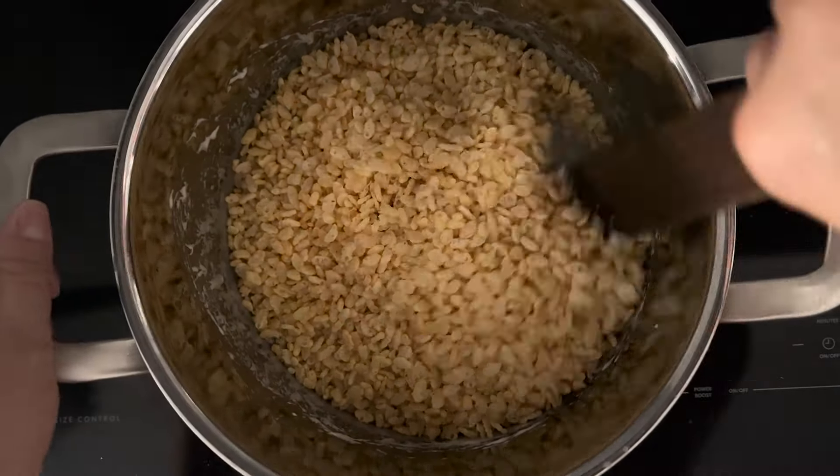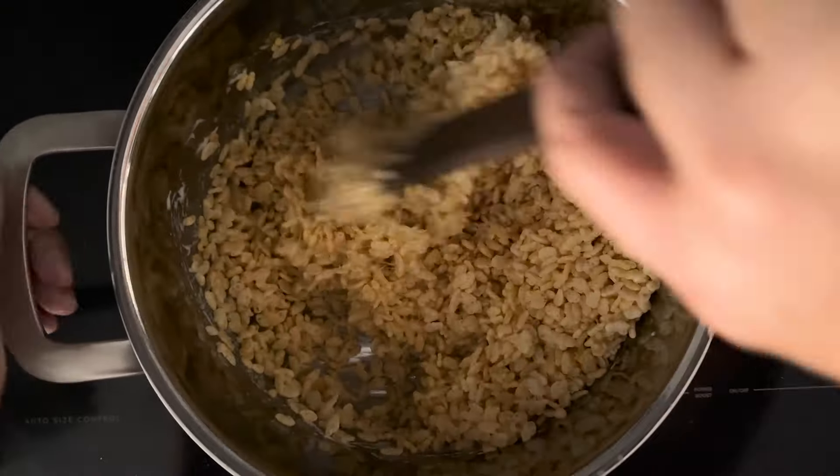Now I can take it off the heat, then I can add my Rice Krispie cereal and I'm just going to stir until everything is well combined.